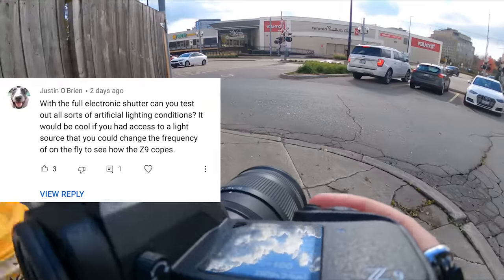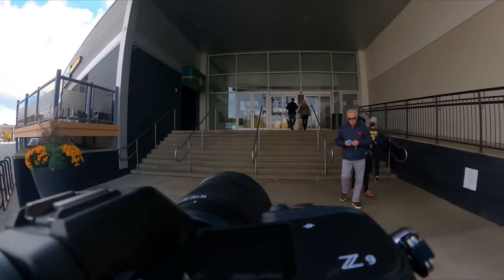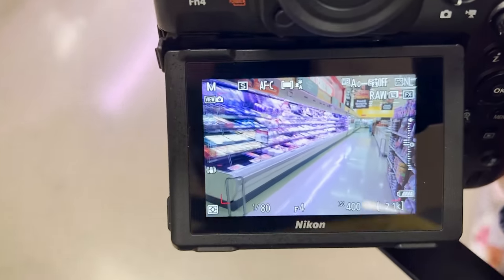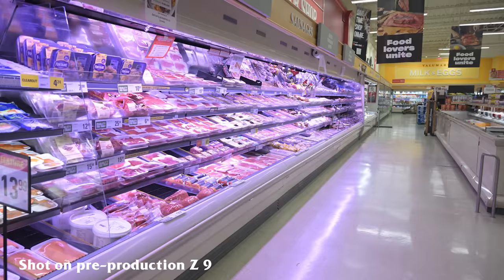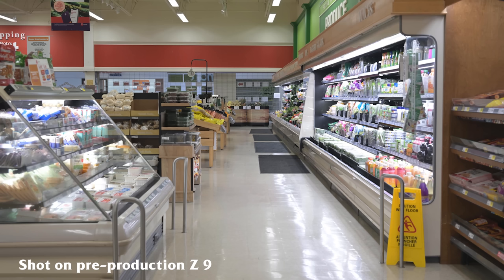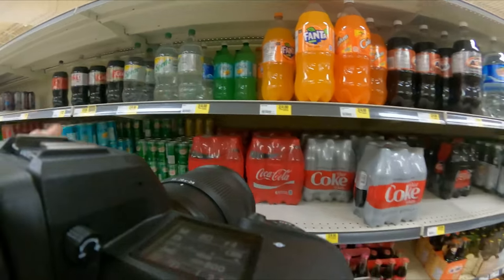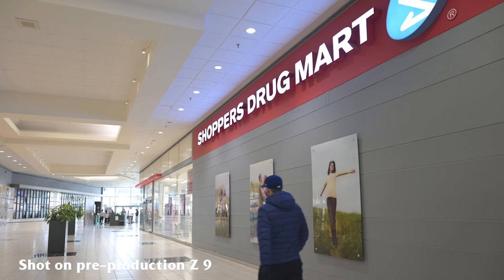Next question: with a full electronic shutter, can you test various lighting conditions? I don't have a light that can do many different frequencies, but I can go to the most confusing lighting situation I'm aware of — a grocery store — which for some reason uses all the lights, including a weird UV/blacklight over one section. While I can't defend their lighting choices, this camera works incredibly well in all of them. With Nikon going to a full electronic shutter, this is one of the things they would have had to pay the most attention to. If you're not familiar, some electronic shutters have a tendency to create weird lines or banding where it should not be. This camera does not seem to suffer from that whatsoever.